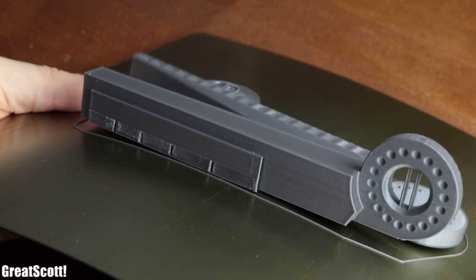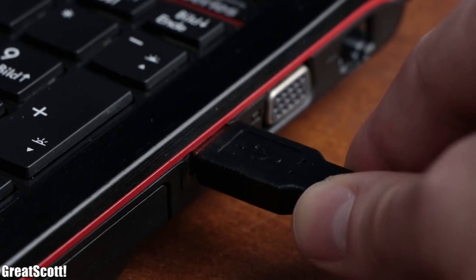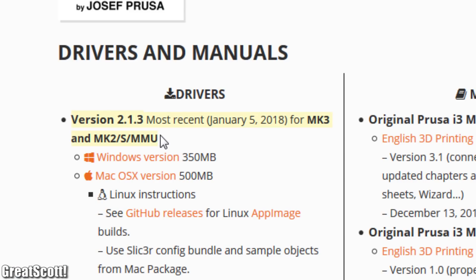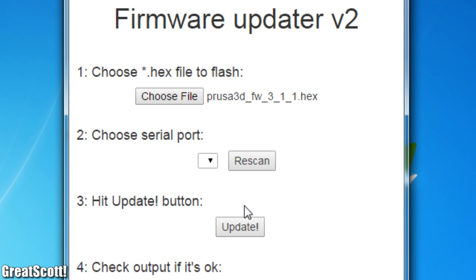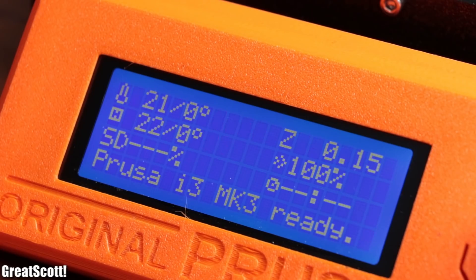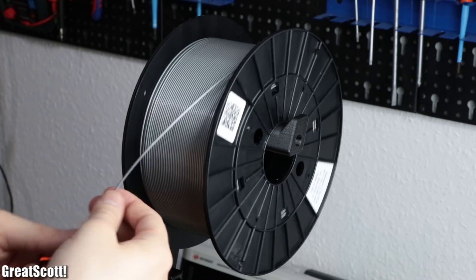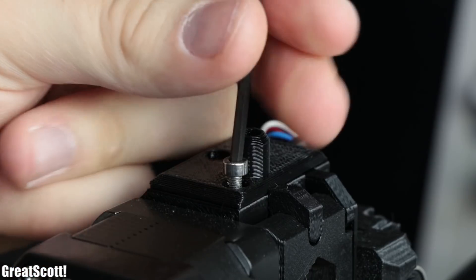I continued by powering up the printer and connecting it to a computer through the included USB cable. Next I downloaded the driver software and the newest MK3 firmware from the Prusa 3D website, installed all of it, and updated the printer to its newest firmware version. Afterwards the printer did a small self-calibration and was ready for printing. I added the spool holder to the frame, slid on the included PLA filament, preheated the machine to PLA temperatures, and simply inserted the filament.